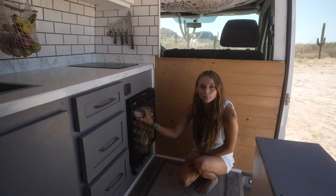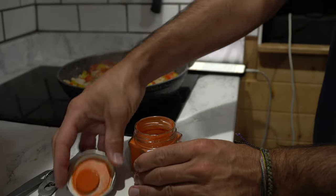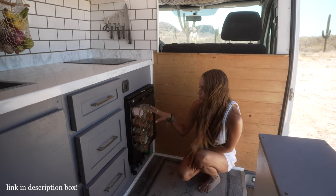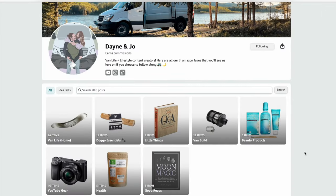It also has this little built-in freezer so we can make our own ice cubes. Out here we also have these nice magnetic spice jars. These things are honestly the best — we've had these for about five years now and they've stayed true on all the bumpy roads. If you like these or any other items in the van you can check them out on our Amazon storefront.